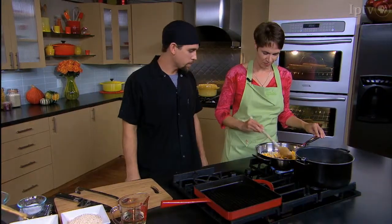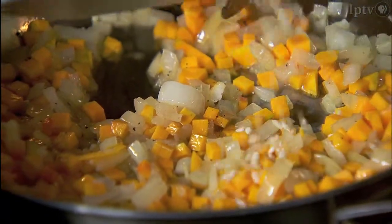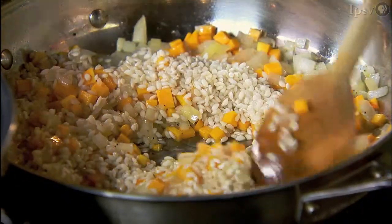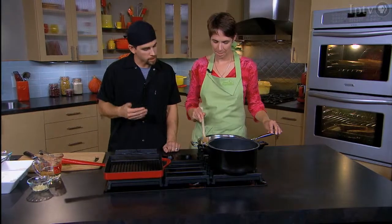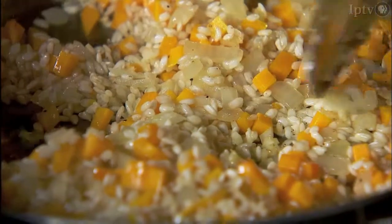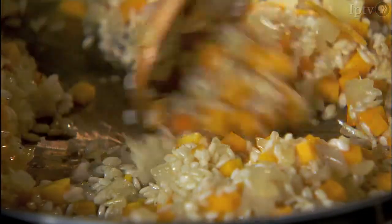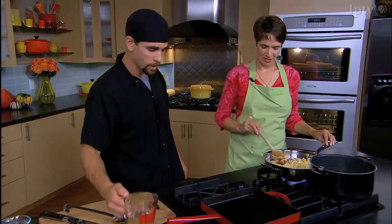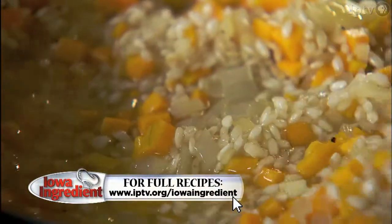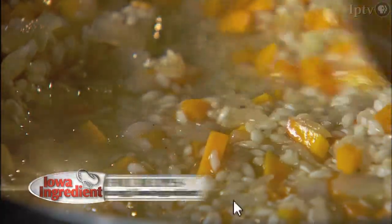Then we'll throw in our rice — about a cup of that. We're looking to cook the rice a little bit; when it cooks, it's going to start getting a nutty smell, a nutty aroma. I'm going to add a little bit of garlic and just lightly cook this — we don't want to burn it. Just a few stirs, then we're going to add some wine — a nice dry white wine, about half a cup. The wine goes in and we let it reduce down. I'm going to add a little bit of fresh chopped sage here.